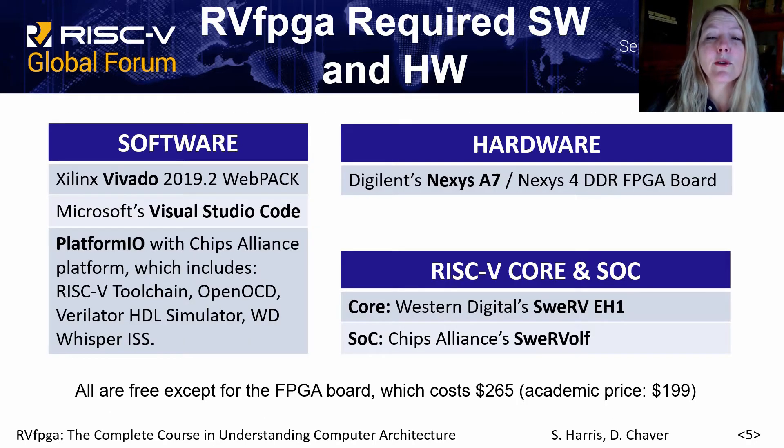The software and hardware required for running RVFPGA are Xilinx's Vivado and PlatformIO, which is an extension of Visual Studio Code. The hardware is the Digilent Nexus A7 FPGA board or equivalently the Nexus 4 DDR board, and the core and SoC are the SWERV-EH1 and SWERV-OLF.